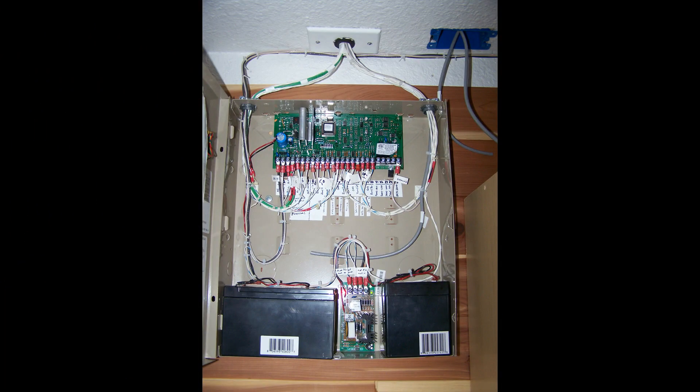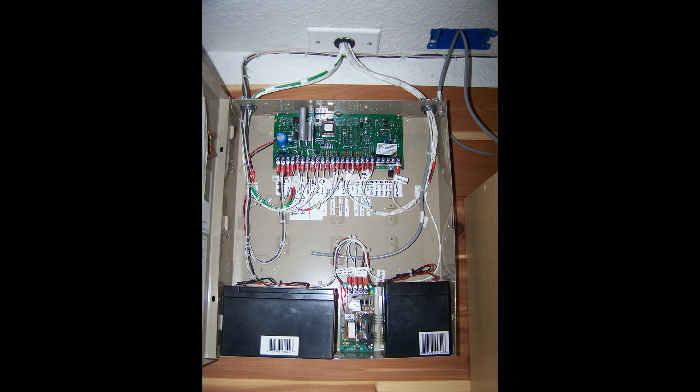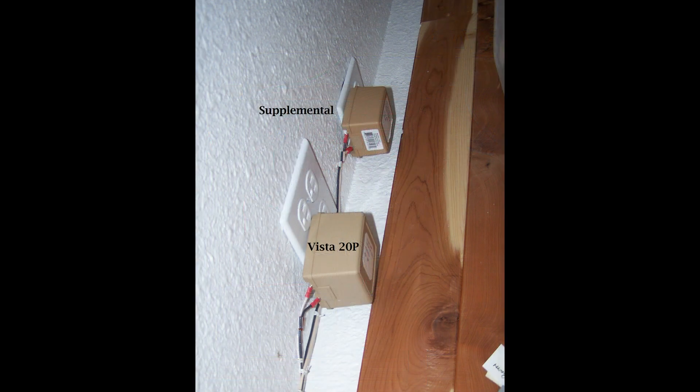It's time to apply power. You have to apply power to the alarm panel before you apply power to the control panel. First, hook up the battery for the alarm panel, then plug in the alarm panel transformer. Now to power the control panel, go back to the alarm box and plug in the battery to the supplemental power supply. Then make one more trip to the wall outlet and plug in the transformer to the power supply.